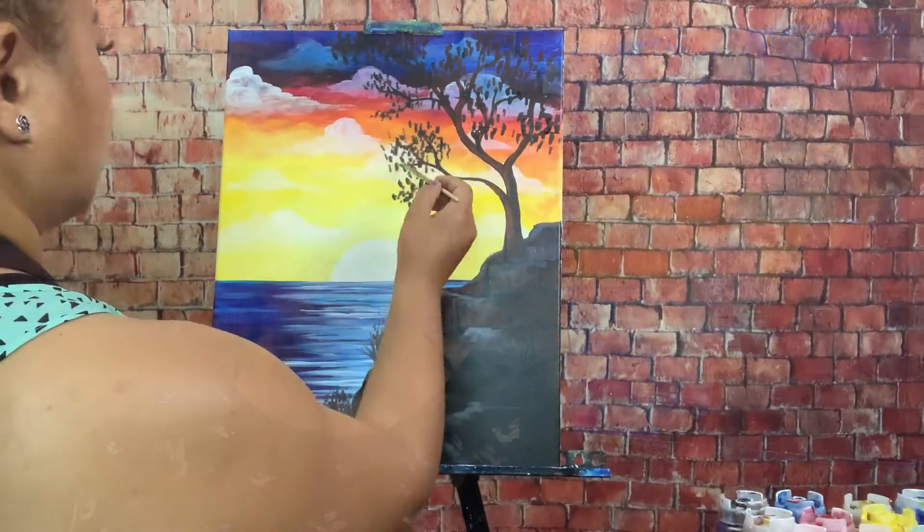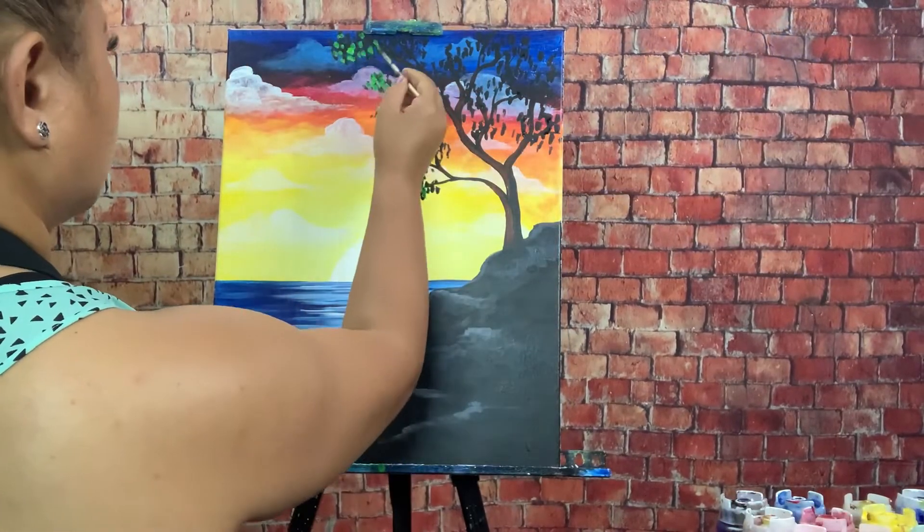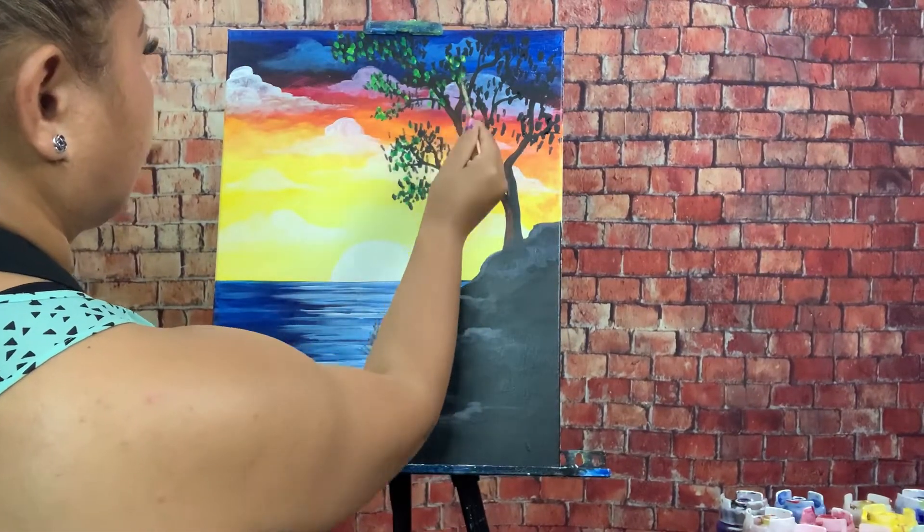At the end of this class, you'll be amazed at how well you can paint with basic acrylic paints and art materials. For your class project, I would love for you to follow along just like how we do it in person or live streaming. So let's go ahead and grab some wine, cheese, crackers, and get this painting party started.